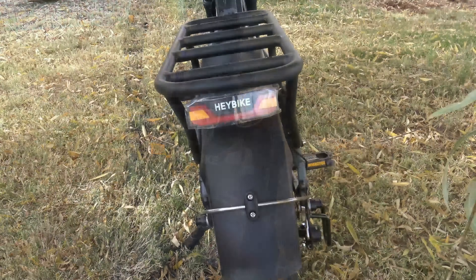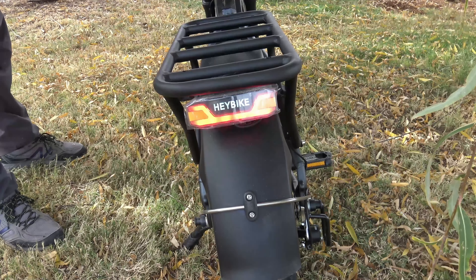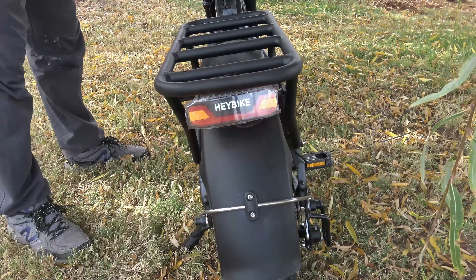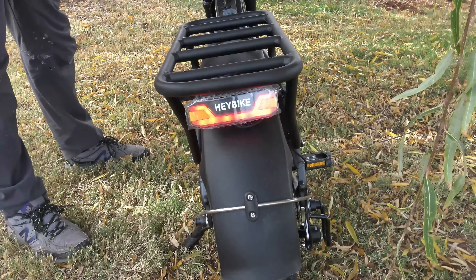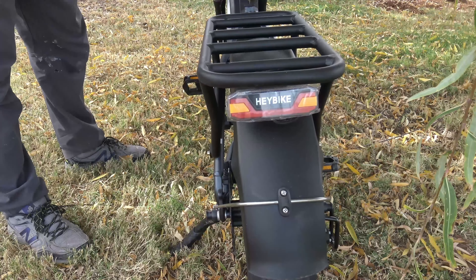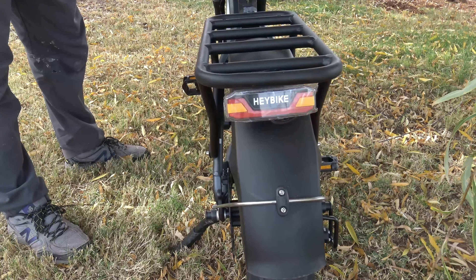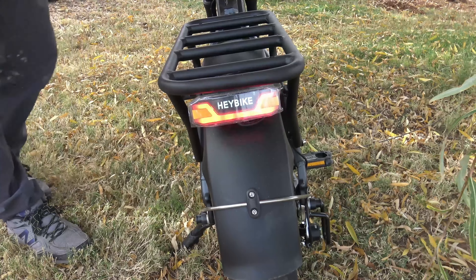Let's look at the back of the bike. Here we're looking at the brake light when I push the front brake, and here's when I push the rear brake. When the lights are turned on you can see that it flashes. And then the turn signals go left and right. I like how the brake light flashes — that's pretty cool.